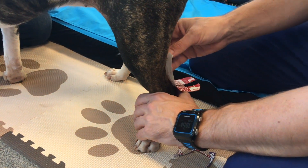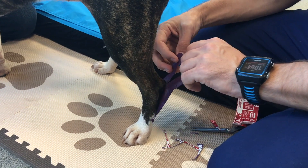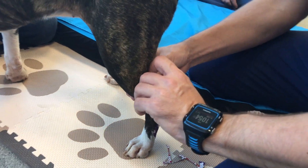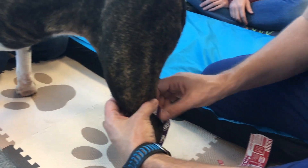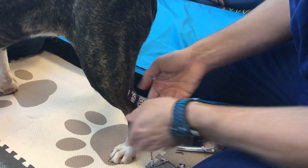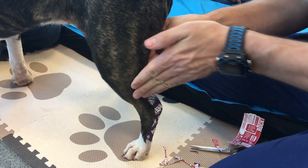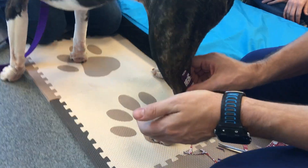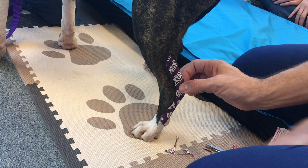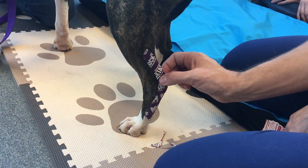And then what I can do is come up and around this. This is the taping I'll use a lot on Rottweilers that have old OCD lesions with tarsal arthritis. Rub the tape a little bit. Notice how I did bring it together — so really my insertion of the calcaneal tendon is uncomfortable and puffy, and I've got tape lifting there.